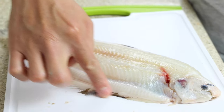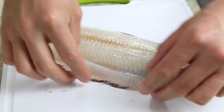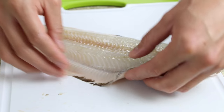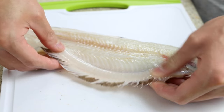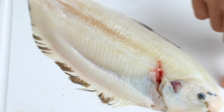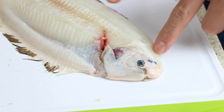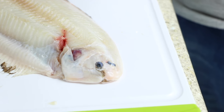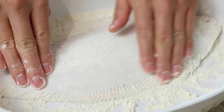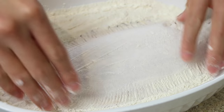Commonly in Europe the chef will trim the fins on the side, but there's a lot of decent meat, texture, and flavor there so I'm not going to trim these off — same with the head. Sometimes you'll find it headless, but there's a lot of decent meat around the head and in the cheek area especially. Lightly season the fish with salt, then coat the fish liberally and evenly in plain flour that's been put through a sieve.